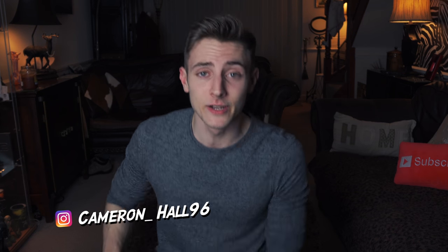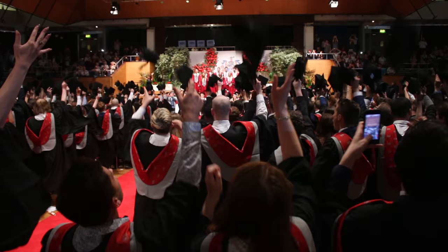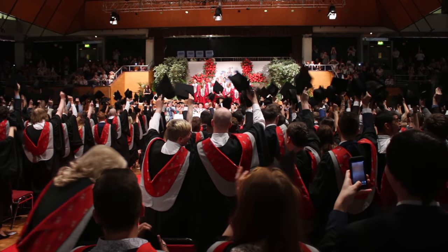What is going on guys, welcome to this video. My name is Cameron and this is my video talking about how to pretty much make it through university without making the same mistakes I did. I recently graduated university — and by recently I mean six months ago. It's December already, I should have made this video a long time ago, but I'm making it now, so better late than never.